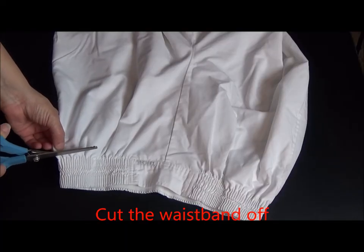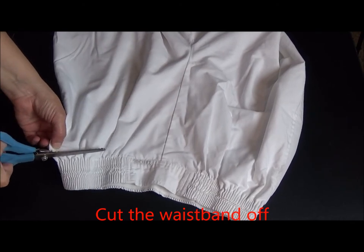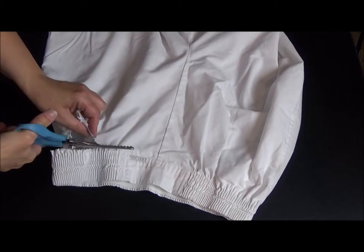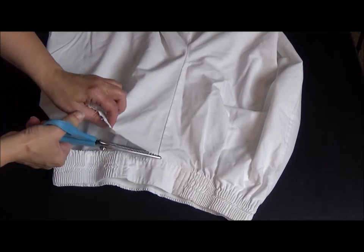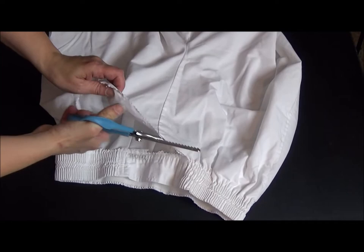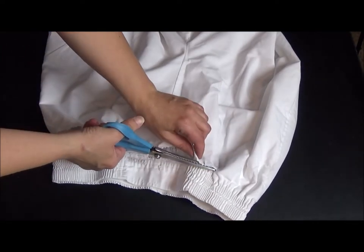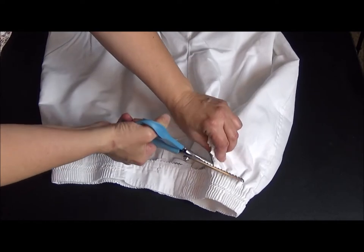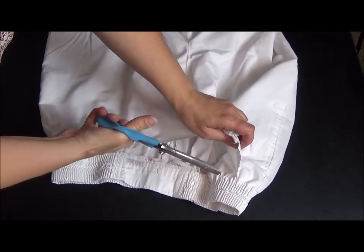Next I'm going to cut the waistband off of the pants. If your scrubs or pants don't have a heavy waistband you don't need to cut it off, you can just leave it on. But in this case I'm going to cut it off. I'm using my pinking shears until I get to the pockets and it gets a little thick, then I switch over to my regular scissors.